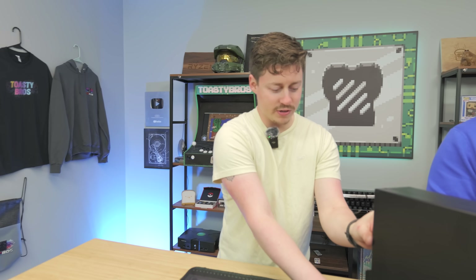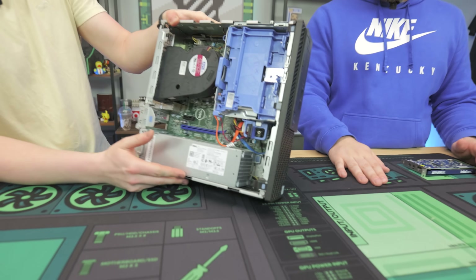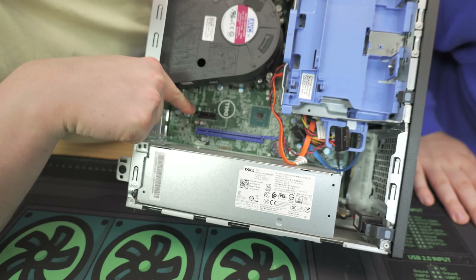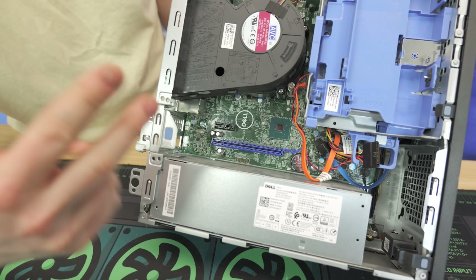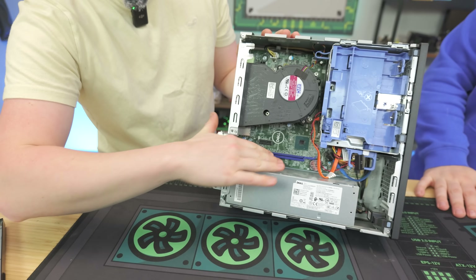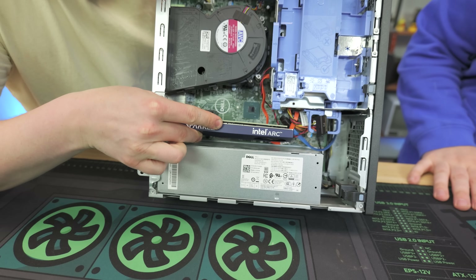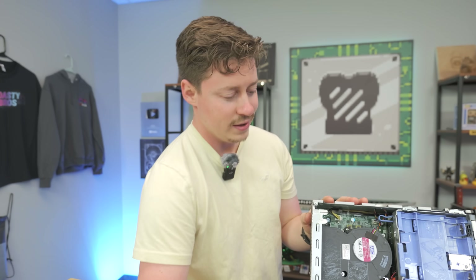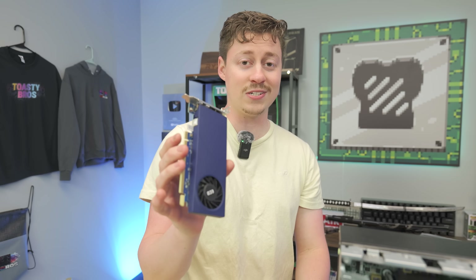The biggest issue is that inside these Optiplexes, two-slot graphics cards can't even fit based on where the PCIe slot is. That's an issue we've noticed with almost every system beyond Optiplexes, beyond 4th gen. They typically put the PCIe lane really close to the bottom near the power supply — Dell, Lenovo, HP, all of them. As you can see, these graphics cards will sit right there with very little room, so you can really only fit a thin single-slot card.